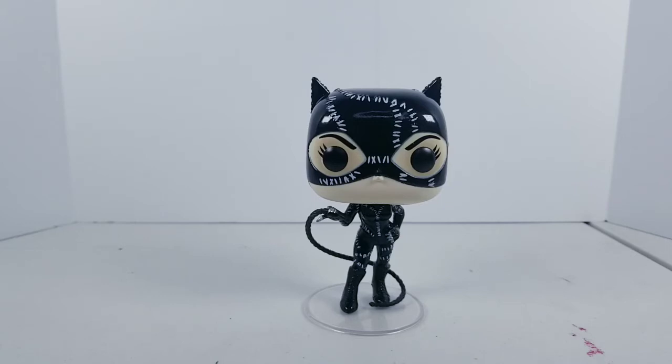Besides that would be the Arkham City Catwoman, but I'm not even sure if they made that. Let me know in the comments down below if Funko has made an Arkham video game version of Catwoman. I'm going to track that one down and do a review of that, if not, then we'll just have to wait and see.